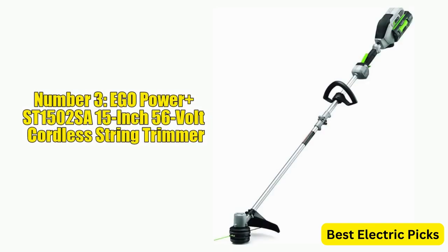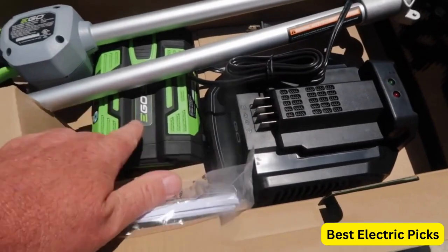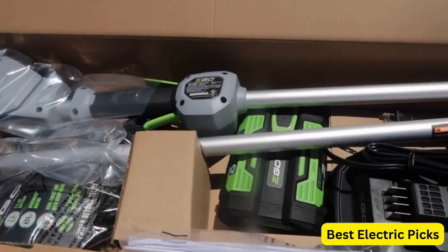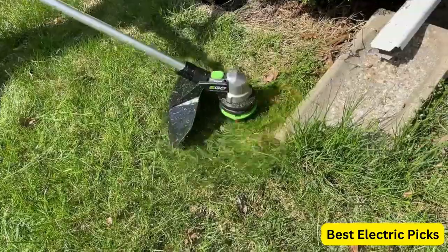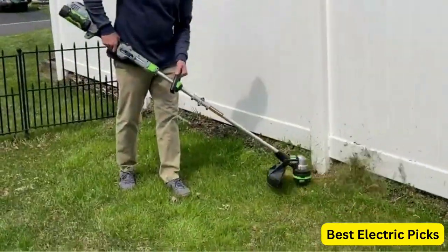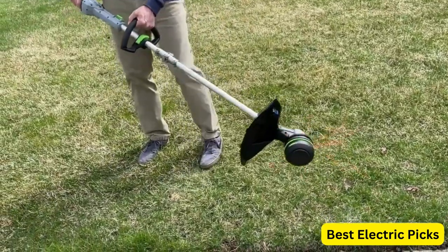Number 3: EGO Power Plus ST1502-SA 15-inch 56V Cordless String Trimmer. The EGO Power Plus ST1502-SA is a high-performance tool designed to make yard work easier and more efficient. This trimmer features a 15-inch cutting diameter and a rapid reload head, allowing you to quickly and easily replace the cutting line without having to disassemble the trimmer. With a powerful 56-volt lithium-ion battery and a brushless motor, the EGO Power Plus ST1502-SA delivers reliable and consistent performance. The split shaft design also makes it easy to store and transport the trimmer when not in use.